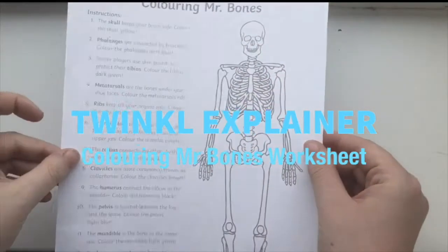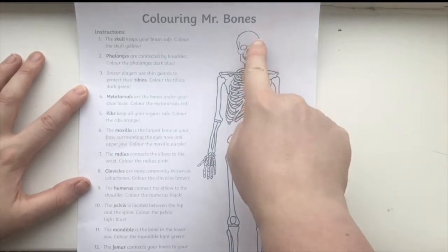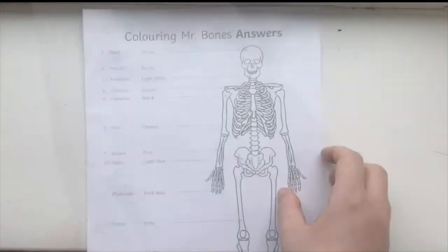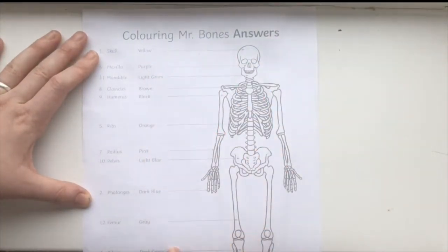Hi everyone, this is Beth from Twinkle and today I'm going to show you how you can use the Colouring Mr Bones worksheet to help support your child's learning. This is a great activity to do throughout Key Stage 2 to support children's learning in science around the human body.